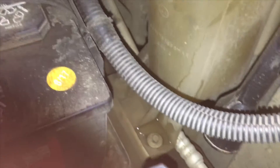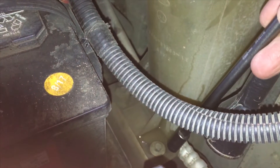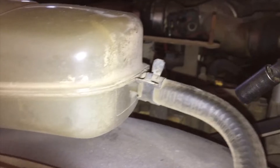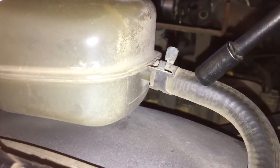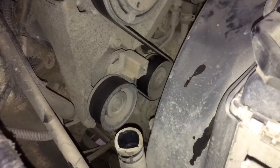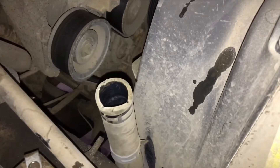To remove the coolant bottle — or degas bottle — it has these two bolts, right here and back here, they're 8mm. Then up here, just remove this clip and that'll take this hose off. There's one more 8mm right under the jack here and that bottle should lift up.